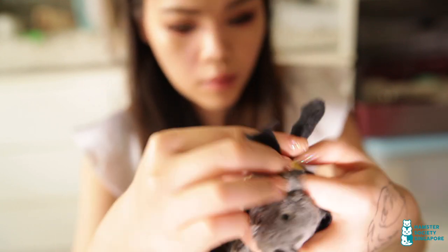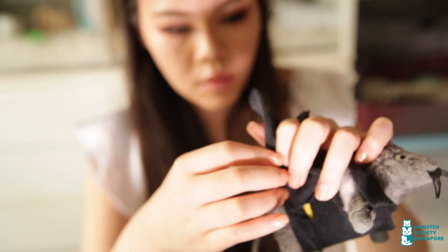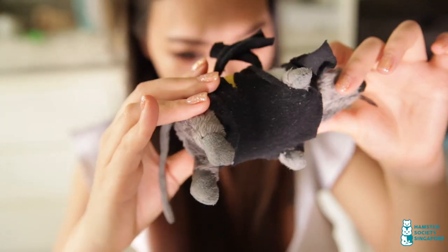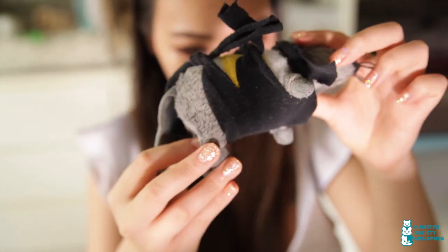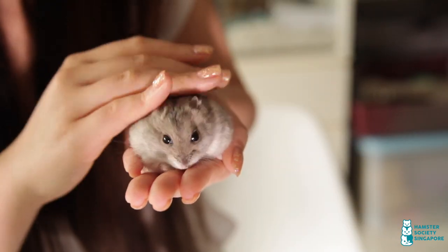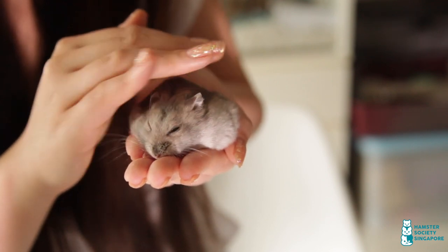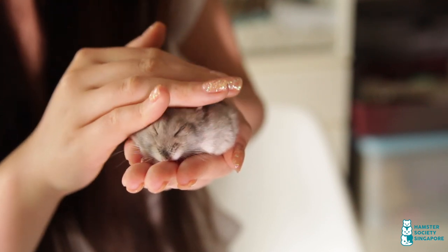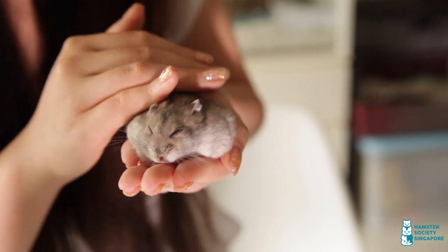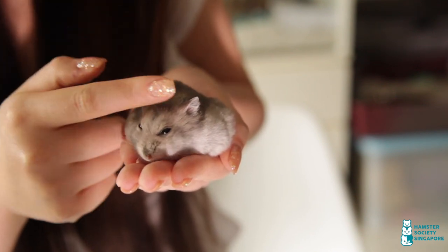After wearing the suit, I noticed he tried to chew on the area but it worked. That's all the items in my first aid kit — these items are not meant to replace proper vet care and medications. The most important thing to have in your first aid kit is a list of vets. We have created a list of vets who are experienced in treating hamsters in Singapore — you can check this out at hamsterssociety.sg. Thanks for watching, bye-bye!